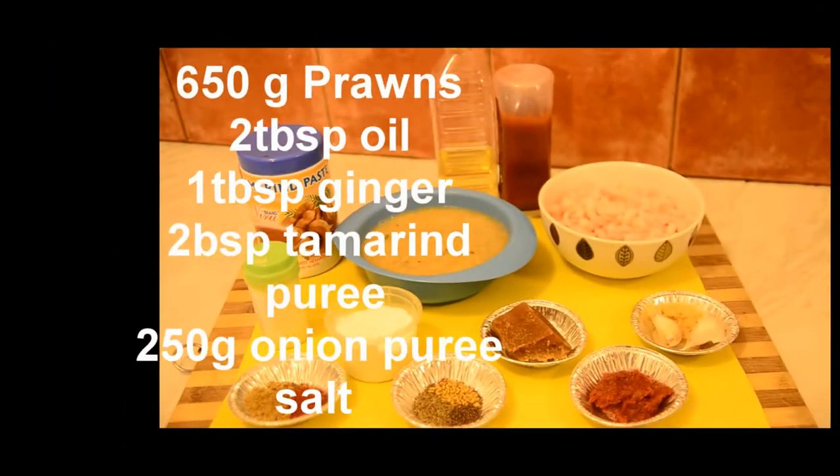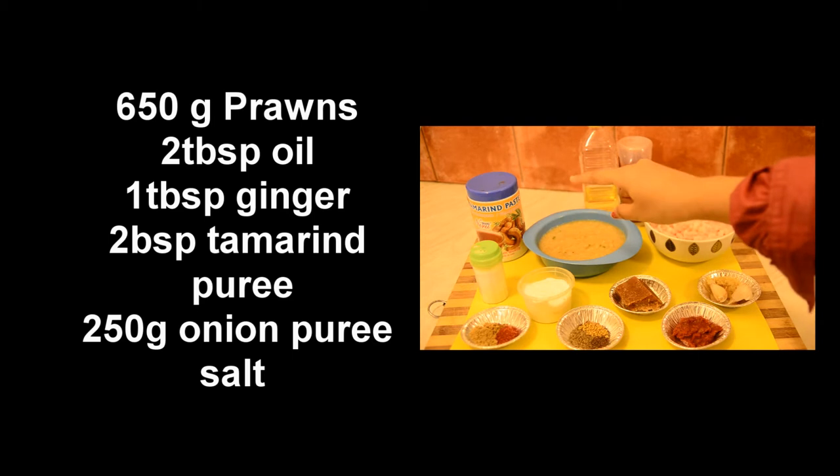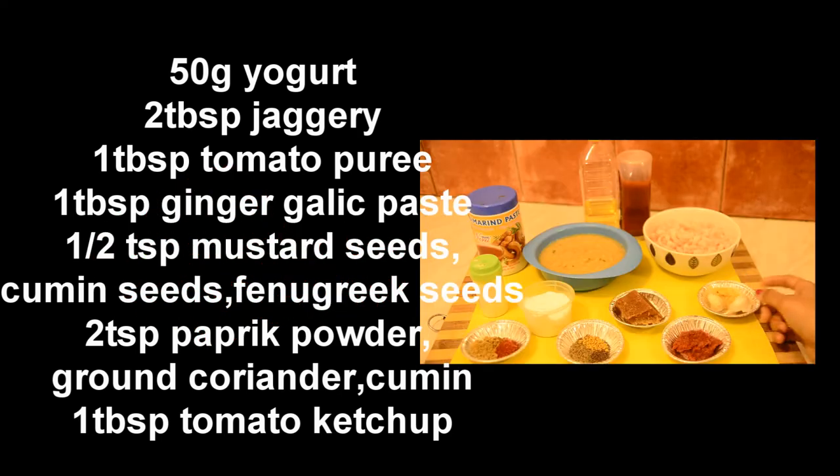But before that I would like to tell you, today I am using cooked prawns. But if you don't have cooked prawns, you can even use uncooked prawns. We need cooked and peeled prawns, tomato ketchup, vegetable oil, onion paste, tamarind paste, salt to taste, yogurt, palm sugar or jaggery, ginger garlic and tomato puree, cumin seeds, mustard seeds, fenugreek seeds, coriander, cumin and paprika powder.